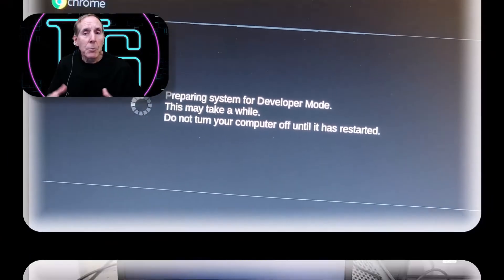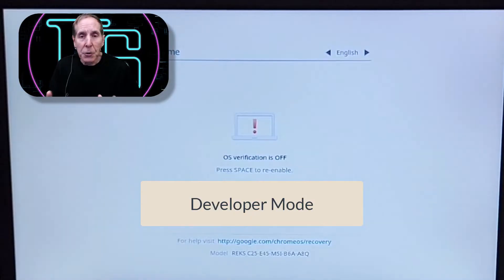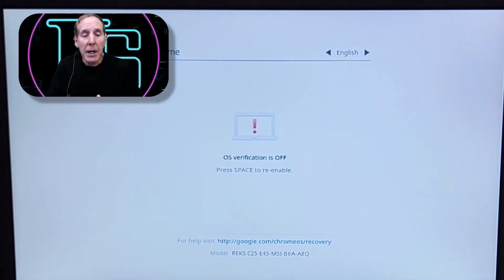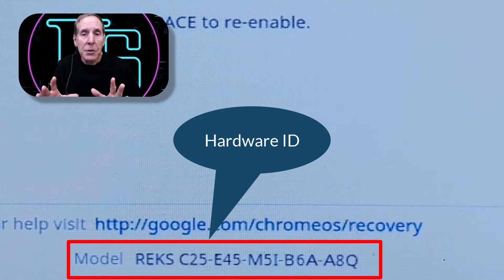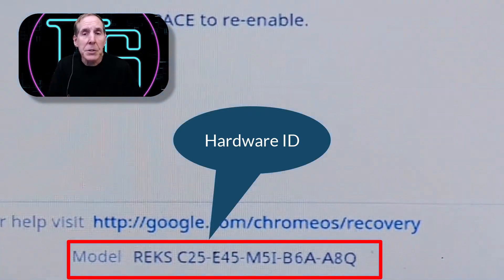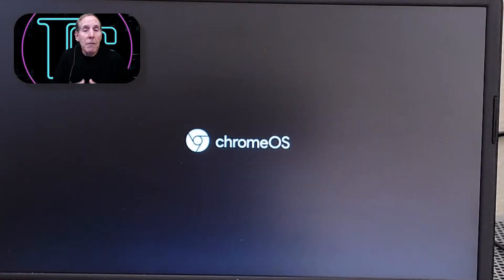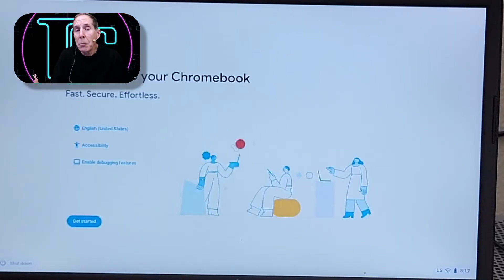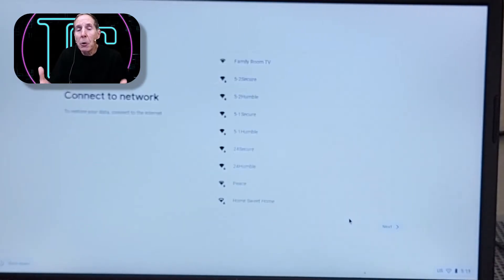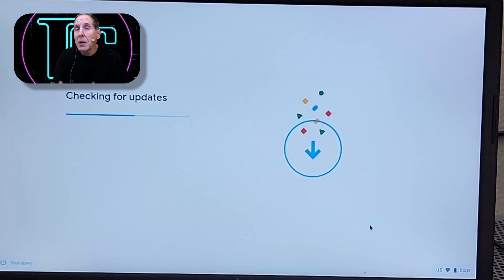Every time you boot up in developer mode, you're going to get this warning that OS verification is off — that's normal. You're going to have to create a new account, and you're also going to see your hardware ID on the screen, which is a very important piece of information. We've wiped out all user data, so we're going to boot back into Chrome OS and create an account to log on. We're still now in developer mode.